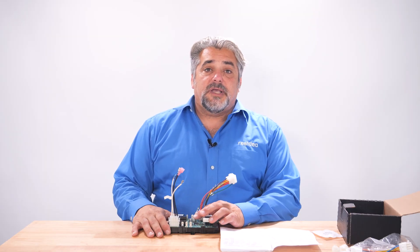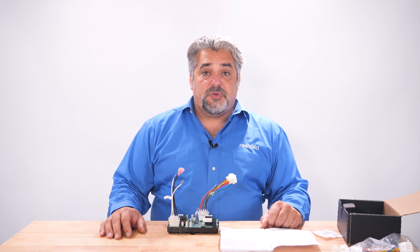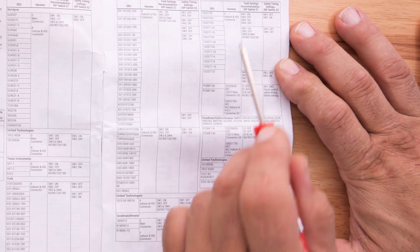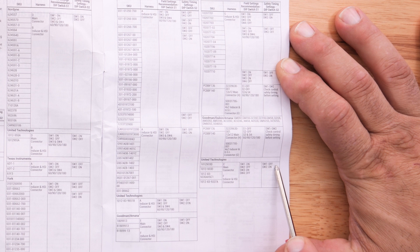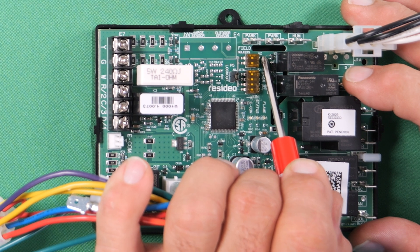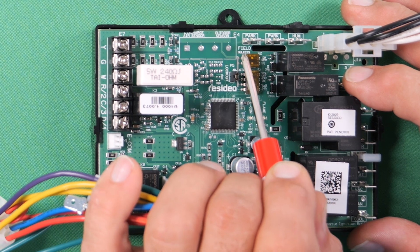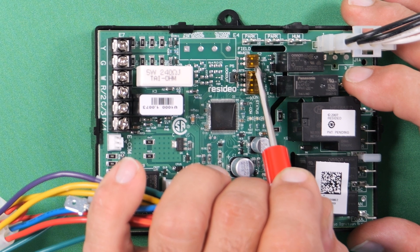Now let's take a look at our second dip switch block, S2, which is our two-position switch block. In our instruction manual, it shows under S2 that SW1 is off and SW2 is in the on position. So when we go to our board, you will see that SW1 is off from the factory along with SW2. So the only one we need to move is SW2 into the on position.